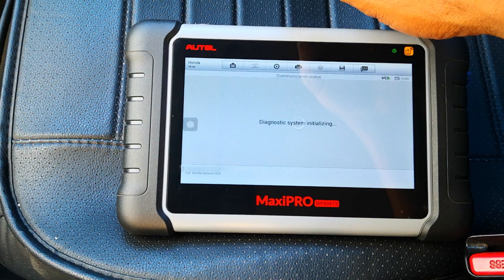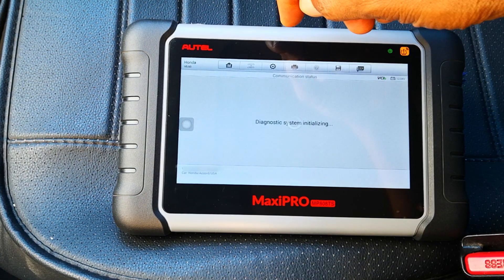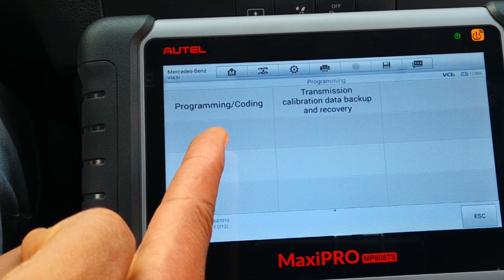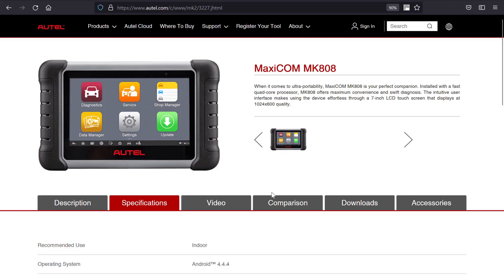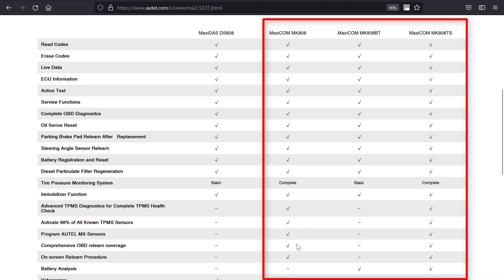Some of you may be asking: with this upgrade, what's now the difference between the MK808 and the MP808 line of tools? The MP808 retains the advantage of ECU coding for supported cars and also has the edge in terms of special functions. That said, for DIYers or mechanics on a budget, the MK808 has just become more attractive and delivers better value.